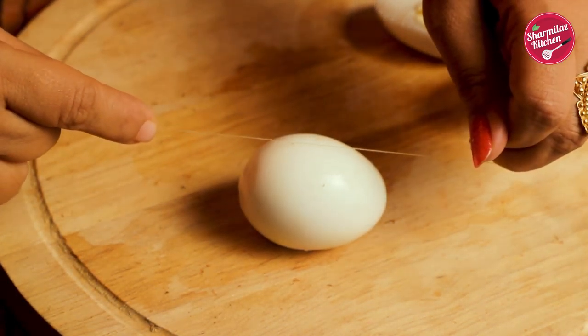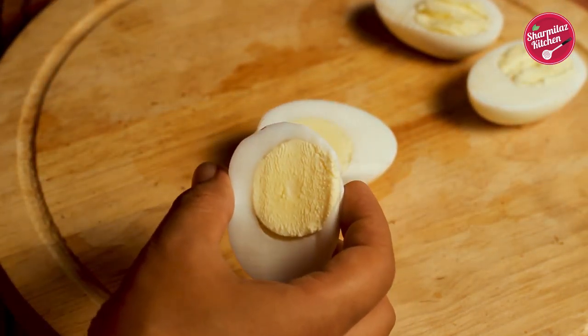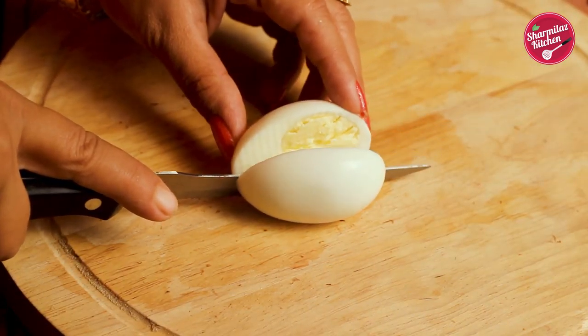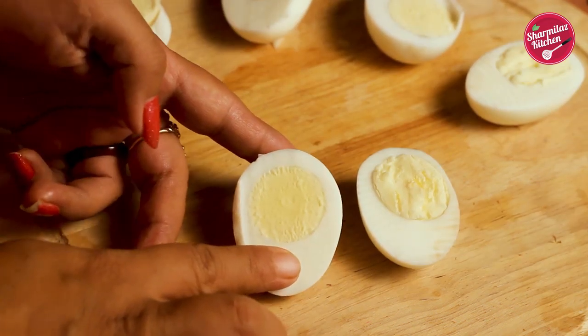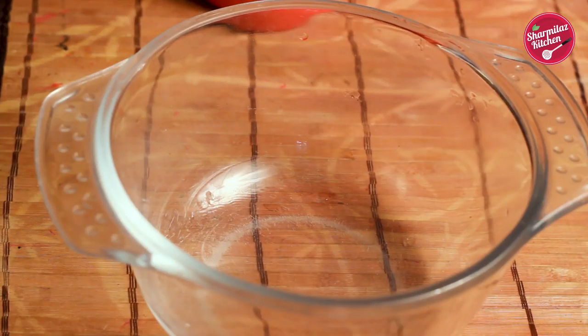Now cut the eggs in half. To do so, I'm using a thread — put the thread in the middle of the egg and you will get a perfect half egg. As you can see, after cutting with the thread we got a smooth and perfect half, but if you use a knife the egg yolk will be crumbly. In this way I cut all the eggs into half. Now let's make the gravy for Dim Bhapa.